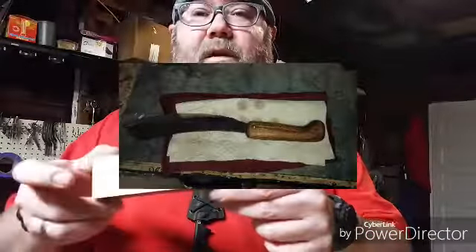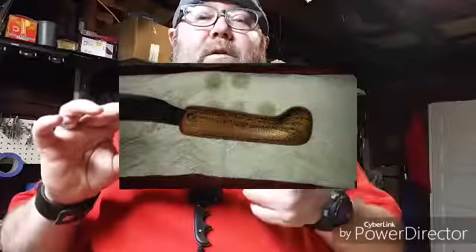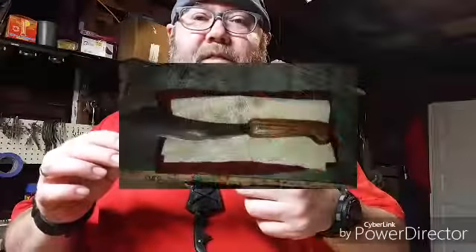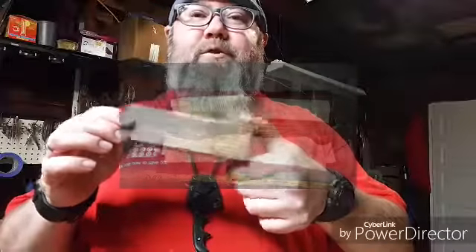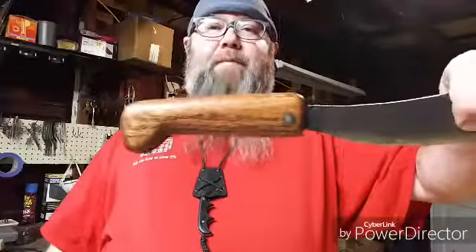I really fell in love with it — so much so that I redid my Guidesman knife handle. I stripped it down of the finish and sealant and used the stain on it, and I'll show you that in a different video. But anyways, I'm really happy with this.